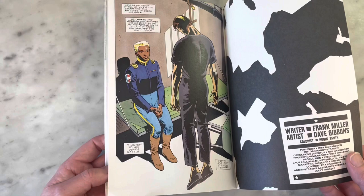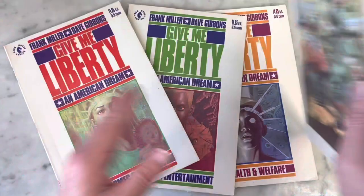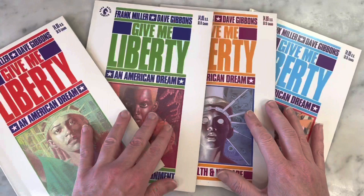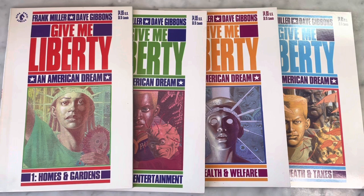And there you have it, people. What a great panel to end on. A beautiful painting by Dave Gibbons — there's just so much goodness to this series. Frank Miller, Dave Gibbons, Give Me Liberty, Dark Horse, 1990, Martha Washington — one of the greatest female protagonists, or any protagonists, of any story anywhere. Totally worth checking out. If you guys have not read this, you need to get it right now because it is so good. Thanks so much for watching. Please subscribe to my channel, hit like, share my content, and I'll bring you some more later.